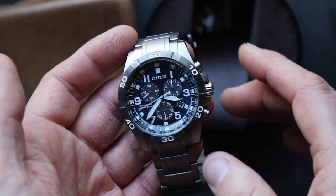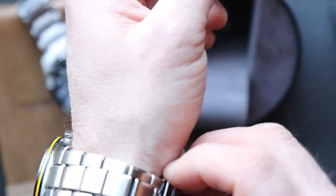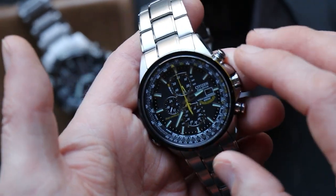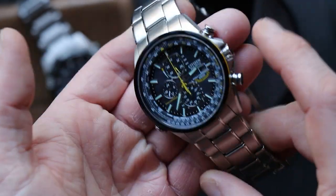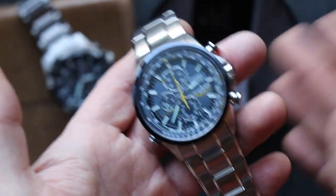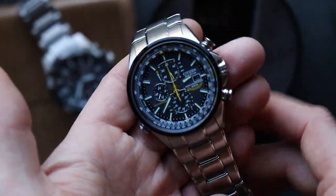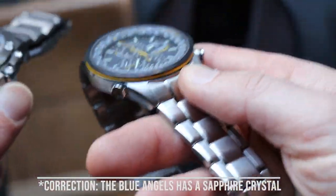Both of these have an EcoDrive movement, so you need to leave them out in the light to some extent. If fully charged, you can leave them in a drawer for six months without harming the power cell — presumably lithium-ion. I like to put them in a zip-lock bag on the windowsill to keep the dust off while getting plenty of sunlight.